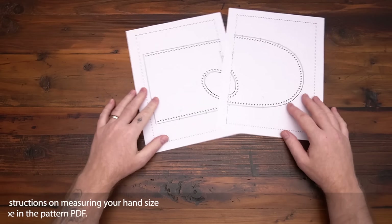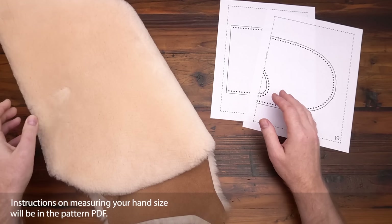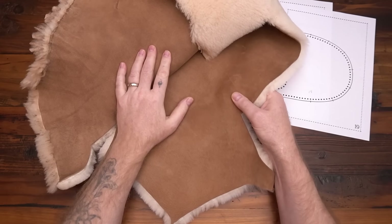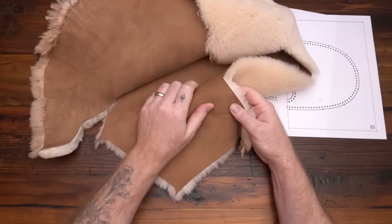Print off your pattern, figure out what size you are, and print off the appropriate pages. You're going to need some sheepskin. I get all my sheepskin from Weaver Leather. This is the chrome tan sheepskin — it has a nice color, and it's nice and flexible.